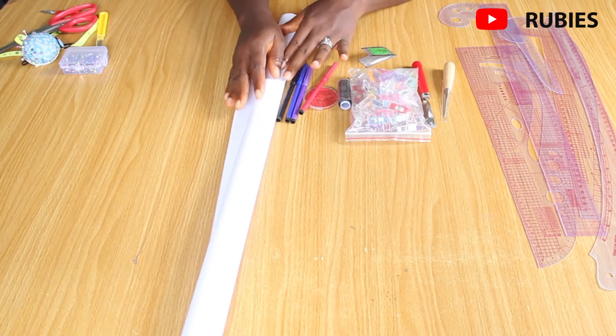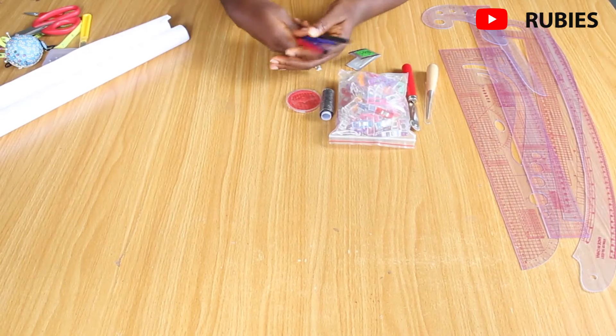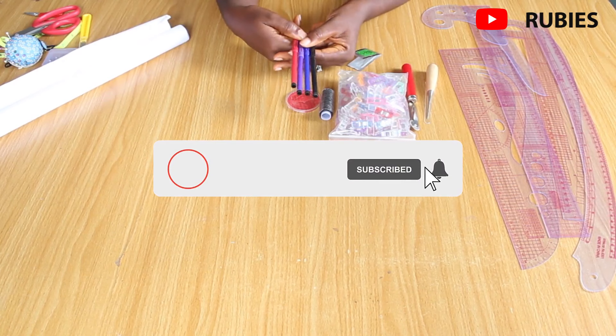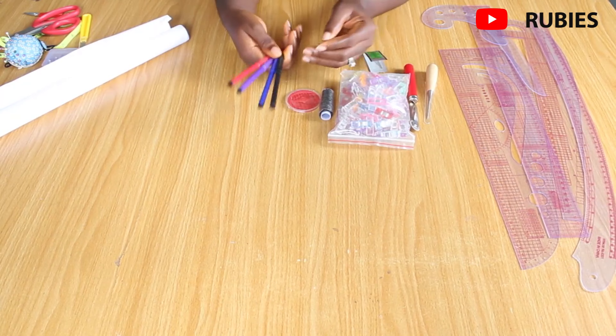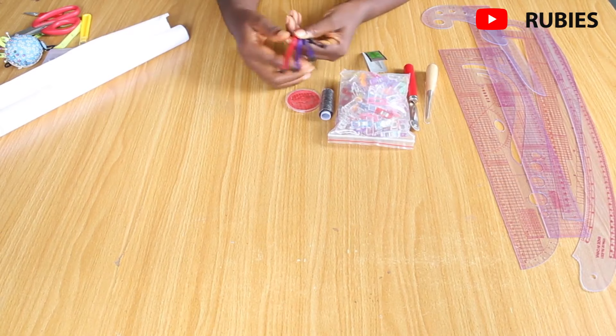You need some marker pens if you're going to be working on patterns. This set of 12 sold for 200 naira — less than a dollar, very cheap. If you're just starting out, I advise you start with a pencil because you can erase mistakes, whereas marker pen lines stay permanently. Marker pens are helpful, though, if you're teaching or making tutorials so people can see the lines clearly.